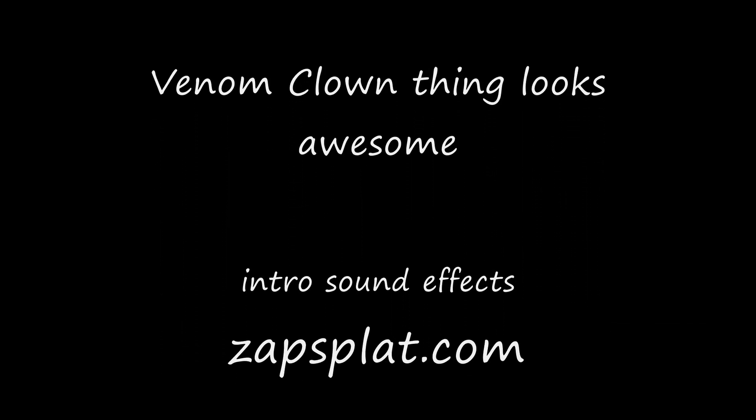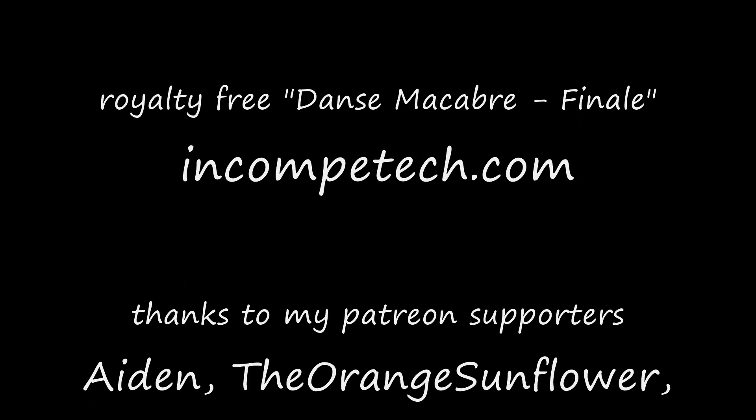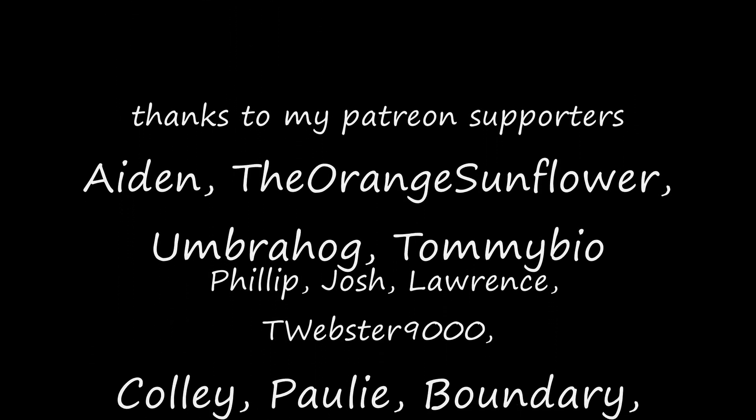I thank you all for watching the video. Remember to like, comment, subscribe, all that kind of good stuff. And we'll catch you next time. This is Wake Angel 2001, signing off.